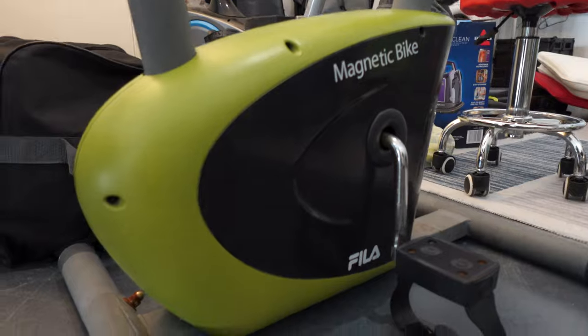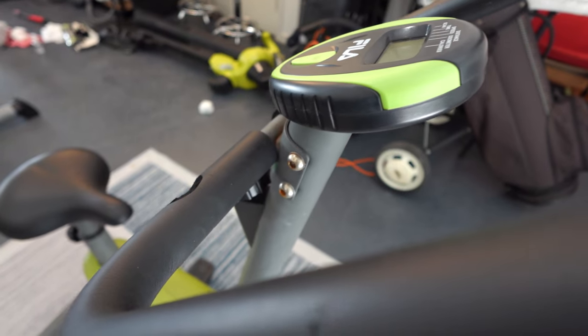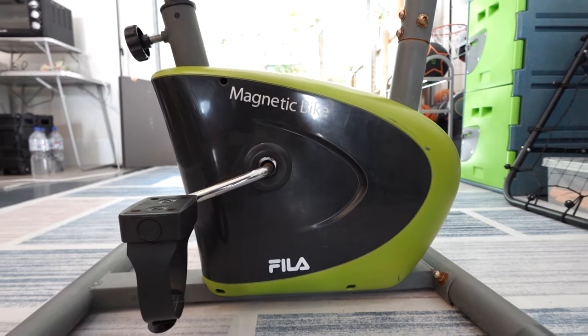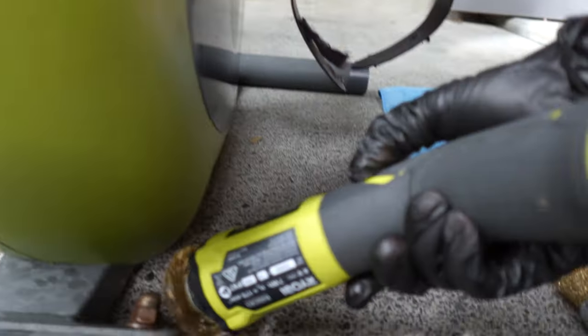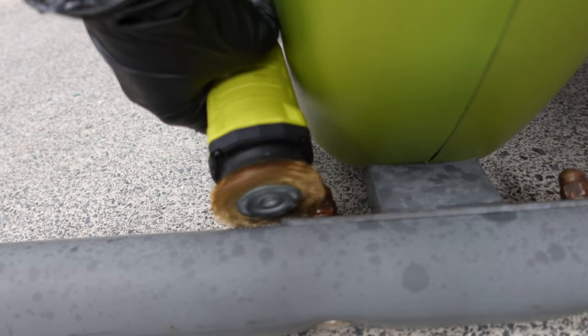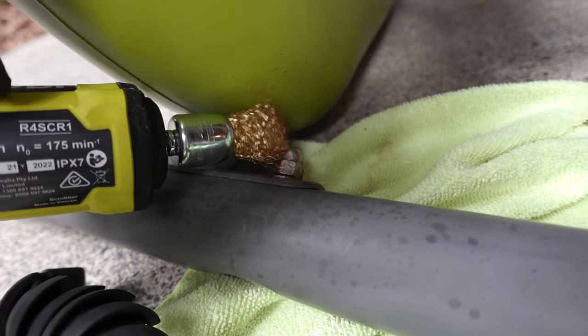I'm slightly nervous, but really I should be more nervous considering what I'm about to do. We are going to bust yo rust. WD40 it, and then you use a little Ryobi handheld scrubber. You put the brass wiring on it. It works.